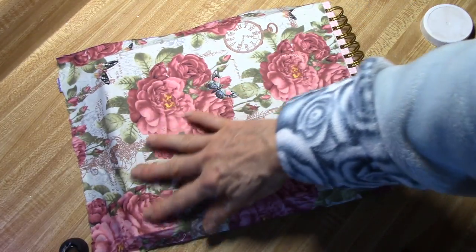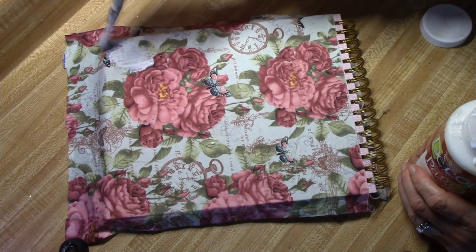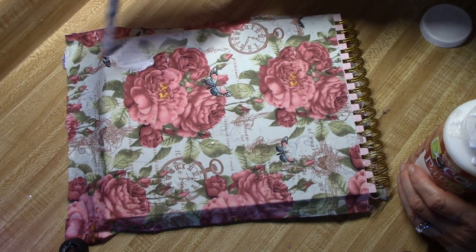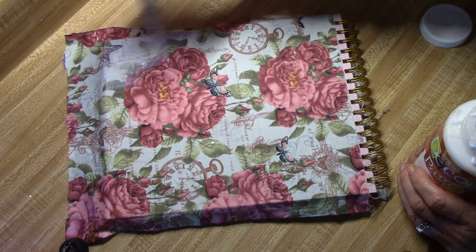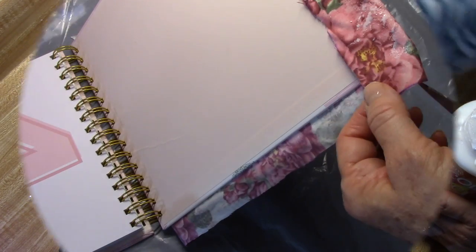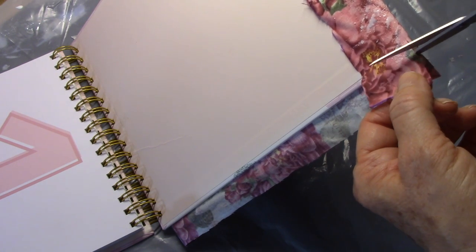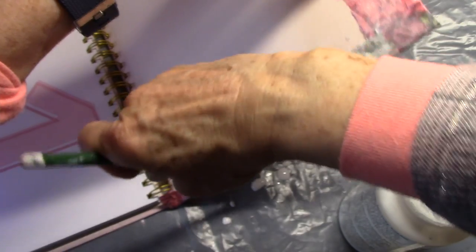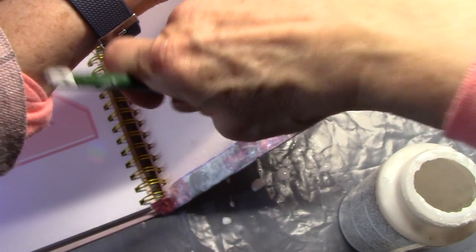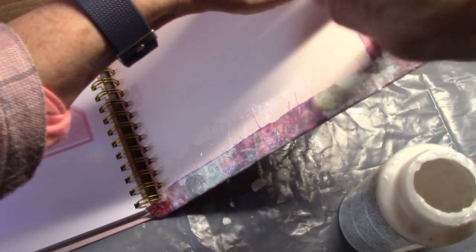You might even have to pull the fabric a little bit tighter, just to make sure you've got a nice flat surface. While that's still wet, I'm going to go back in and apply the second coat of my decoupage glue over the whole surface. For these corners, I'm going to go in with my very sharp scissors and cut this just like you would if you were wrapping a gift, and continue to decoupage these side pieces inward on the inside of the flap.